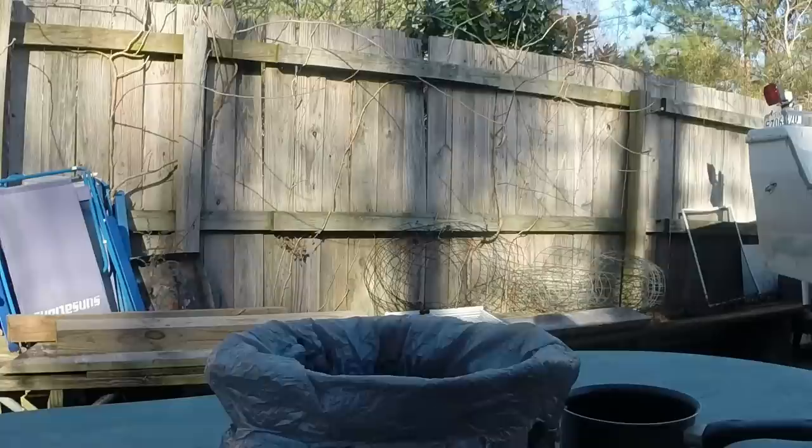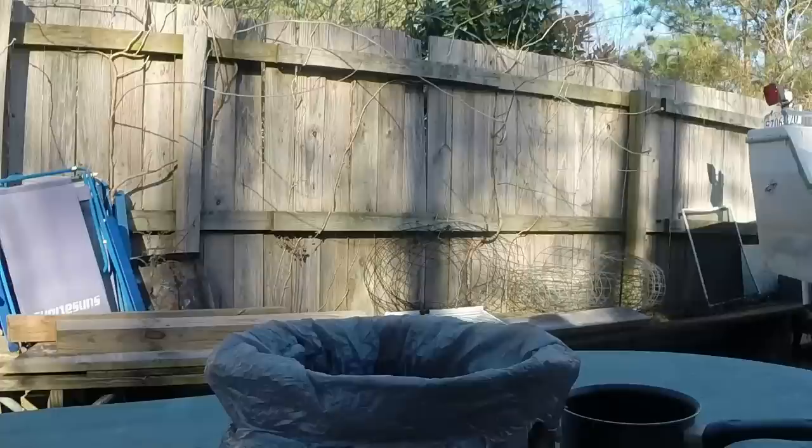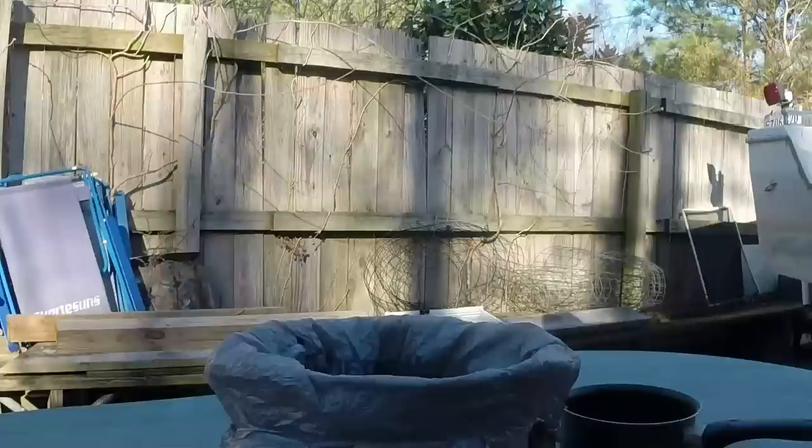Today we've got a problem with a Coturnix quail hen who's decided to go rogue and wants to attack all their other cage mates. Usually what you do in that situation is you remove her for a couple weeks and then put them back in so they're at the bottom of the pecking chain, and usually that'll solve the problem nine times out of ten.